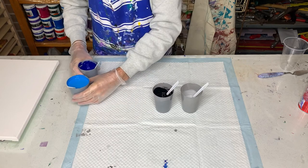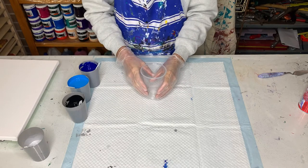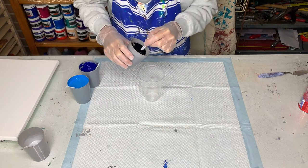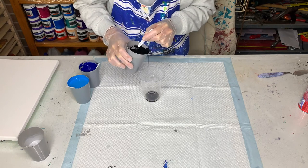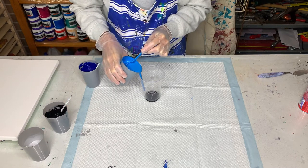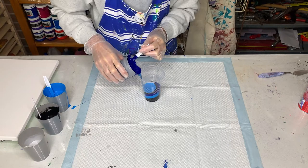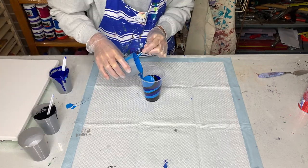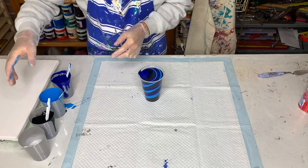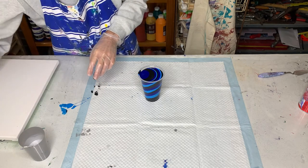Now I'm going to layer my colours in a large cup. I may not use all the light blue — I may go over the amount I really need, but we'll see how we go. I'll start off with black because I'd like black to be in the centre, and then I'll just dribble the other colours down the side. I think that'll do. I won't use all the light blue, so I may have too much paint.